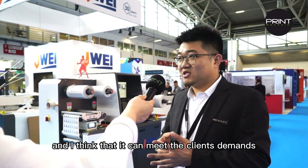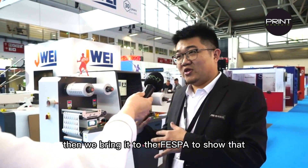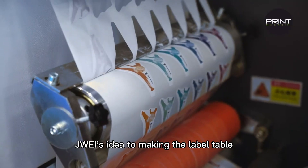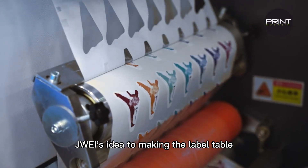After we think it's stable and it can meet the client's demands, then we bring it to the trade show to demonstrate — okay, this is the label cutter. And this is Jin Wei's idea to make the label table.